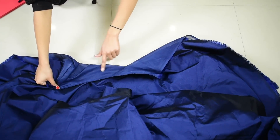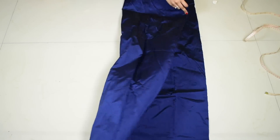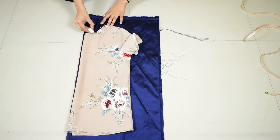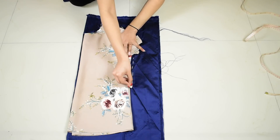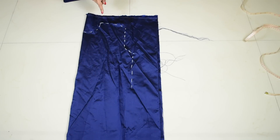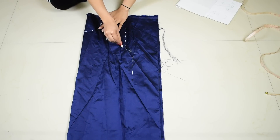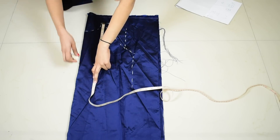Your skirt part is almost done — set it aside and now let's make the top. Take the piece cut at the beginning for the bodice and fold it in half. Place a folded t-shirt or kurta over it and trace the neckline, shoulder, and side seams with half an inch seam allowance, then tuck the sleeves inside and trace the armhole. I'll be joining the armhole mark with the neckline point to create a halter neck. For the length I'm taking 15 inches plus 1 inch seam allowance, totaling 16 inches.